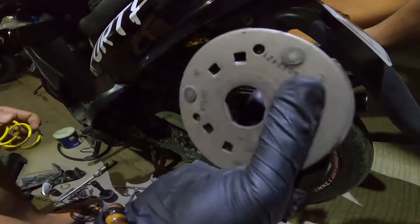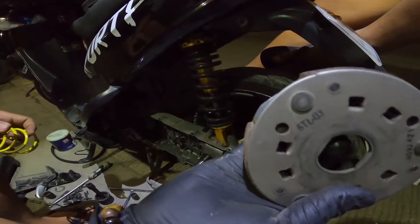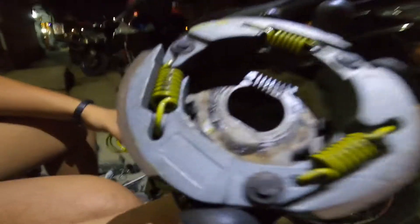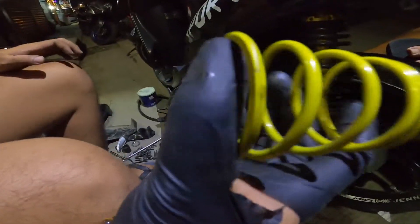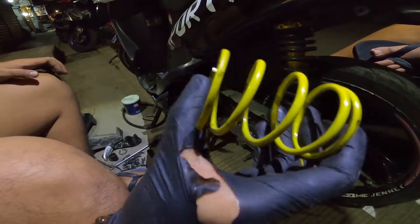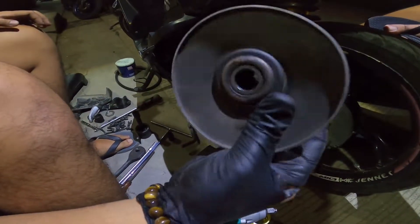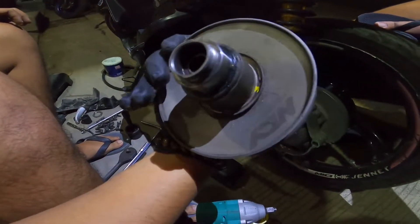Ito po yung clutch housing nya stock, 5TL clutch lining nya chicken stock, clutch spring nya is MTRT na 1000rpm. Yung kinabit namin na center spring is MTRT na 1000rpm din. Torque drive nya yung male is yung stock, tapos yung half sheave nya is NCY.